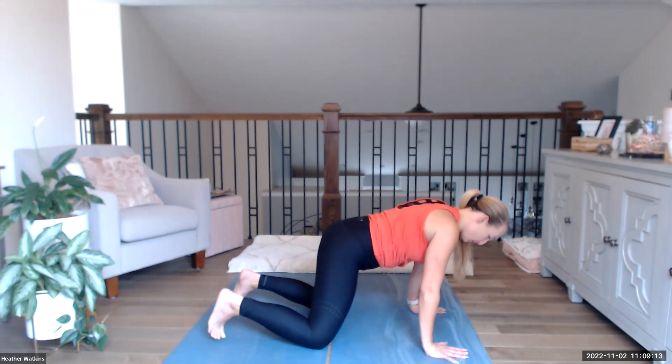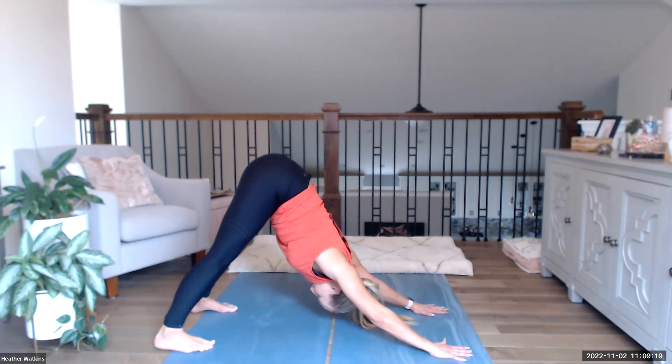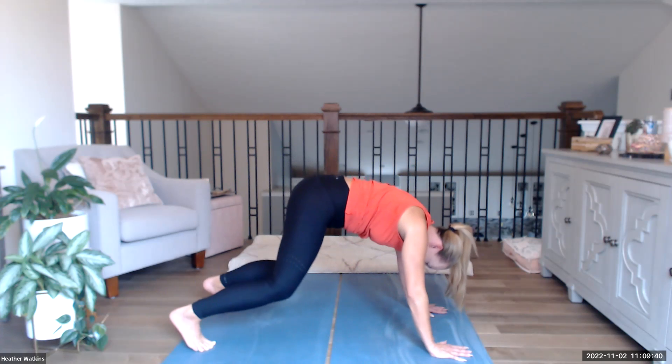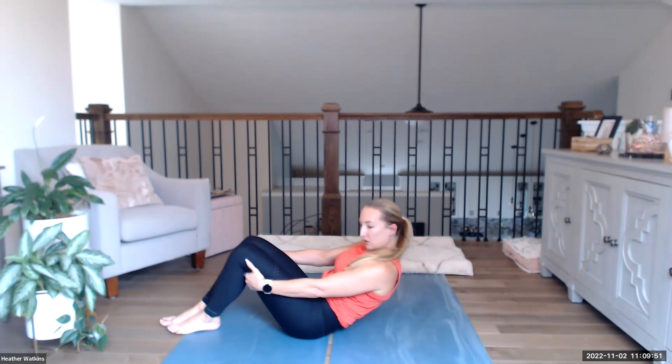When you're ready, push back into child's pose, looking all the way up at the navel, pushing the hips back. All the way back down to our back.